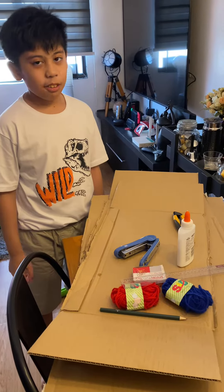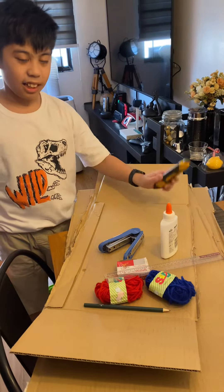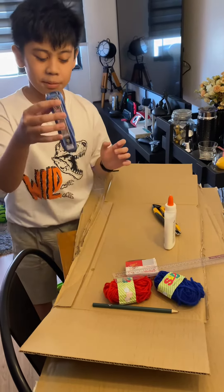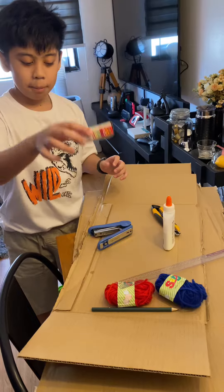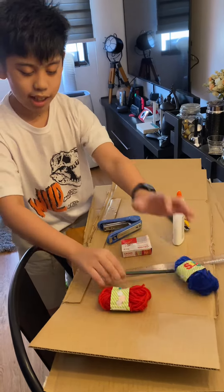We are going to make a spindle on all of our items. We need a box, adapter, glue, stapler, paper clips, paddlers, yarns, and a pencil.